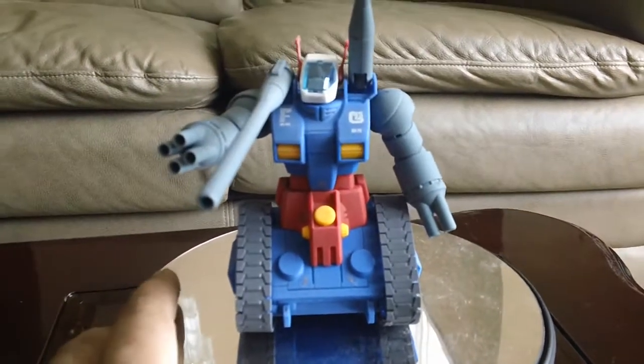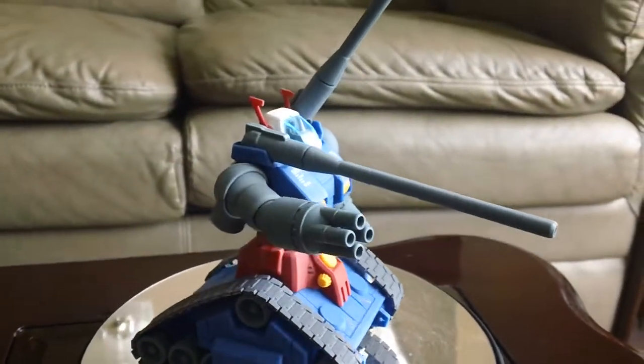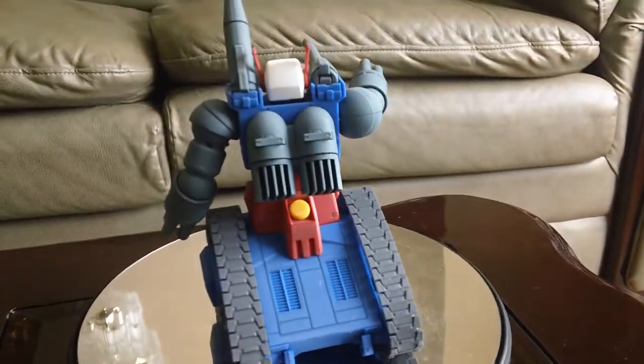It's the same color mold, everything is the same. Let me give you guys a 360 view. I just did a straight build, cleaned some nub marks, and did some panel lining — like on the back of the tank right there. That's pretty much it.